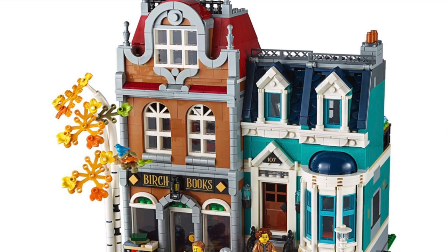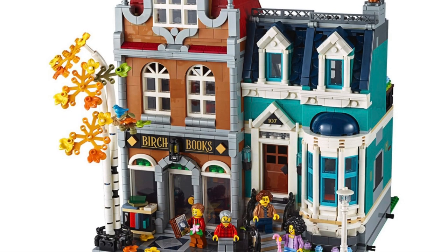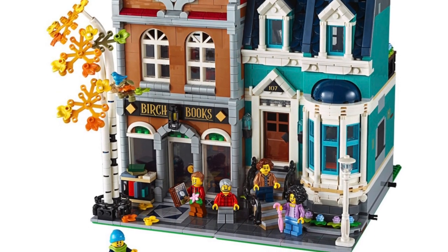Welcome back everyone, your host Stud City here, and in today's video we will be taking a look at the interior of the 2020 Lego Modular Bookshop.